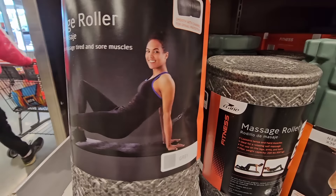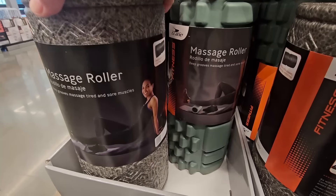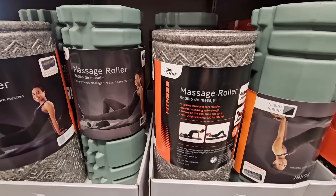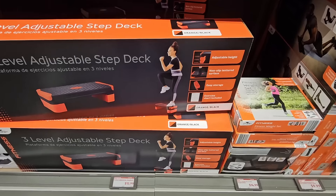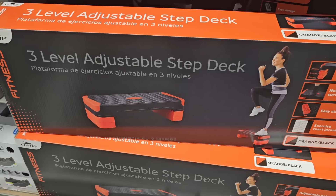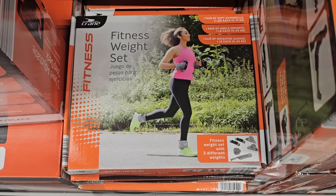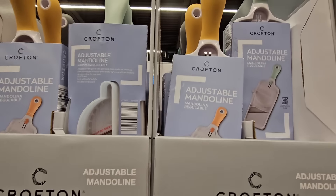The massage roller — those come in handy. This is a styrofoam one, so it's super light. This other one has a little bit more weight to it with a different design. If you have used those, let us know in the comments below — but $5, I think that's a good price. And the three-level adjustment step deck at $12.99 — that is a good price. The fitness weight set is another one at $14.99. Lots of great options for workout.